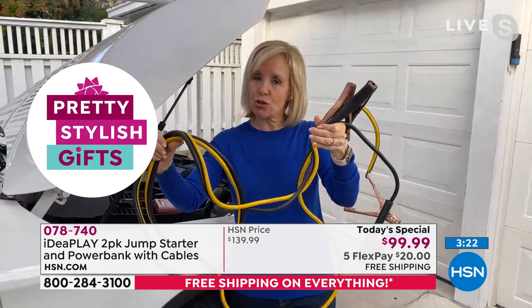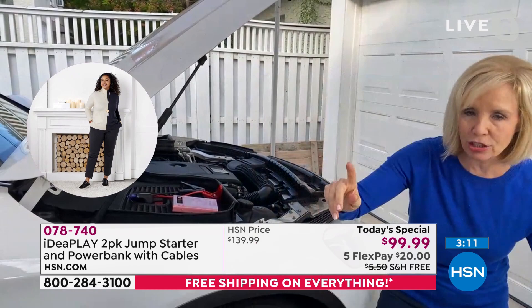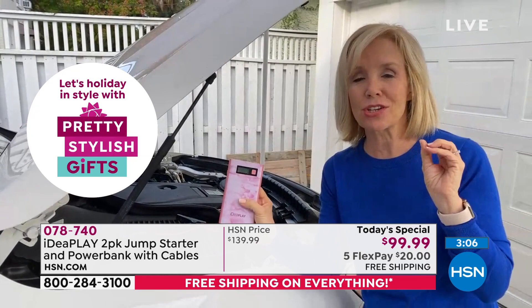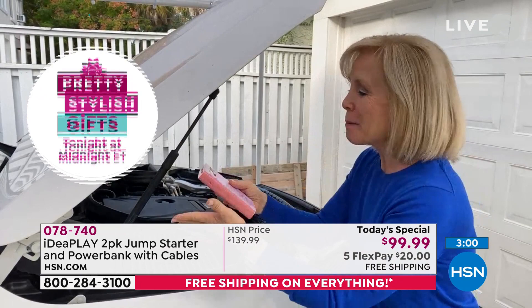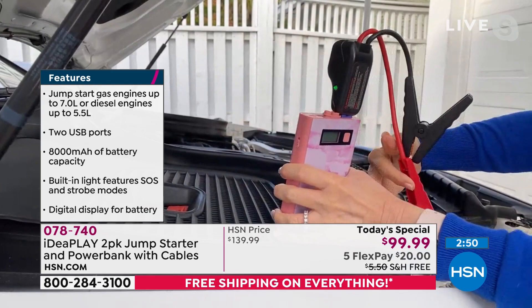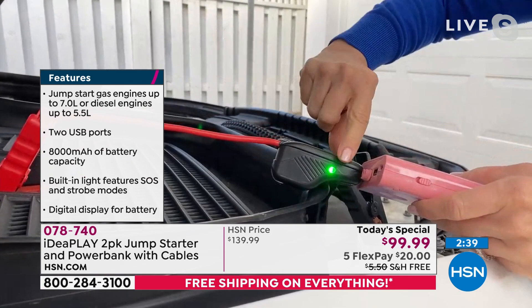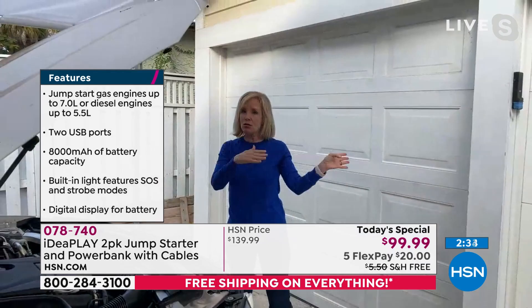Typically to jump start you need another person, another car, and jumper cables - and most people don't know how to use them on newer cars where you can't see the traditional red and black terminals. You never have to use those again. Here's the Idea Play - our smallest lightest, fits in the palm of your hand. You truly cannot mess this up - it only goes in one way. Red to red, black to black. It's hard to tell on newer cars, but you have nothing to worry about - green means good to go, instant charge, not a trickle charge.